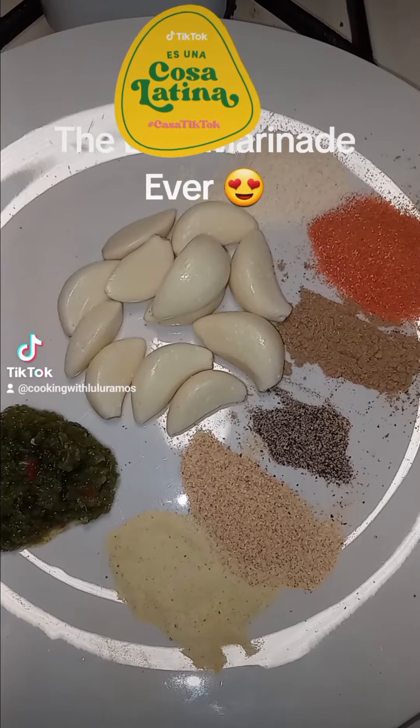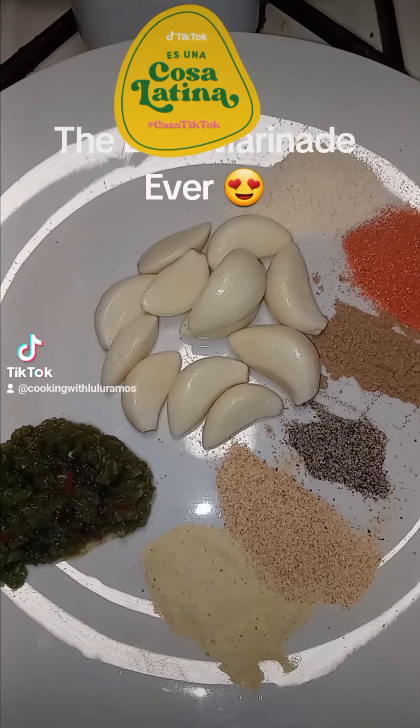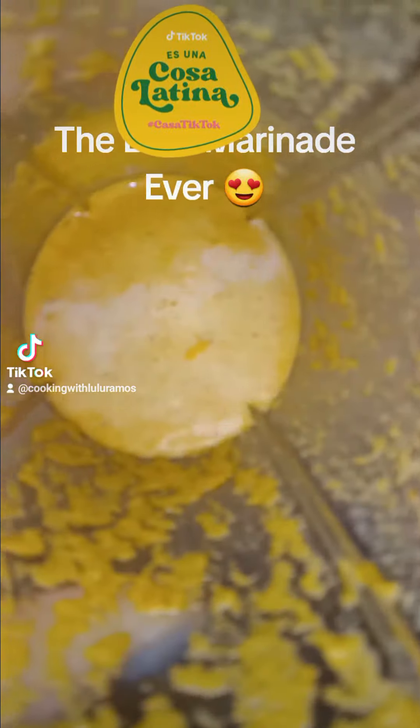We're going to blend this all in vinegar and oil, and I shall return. Let me tell you, this marinade tastes delicious, amazing — and this is what it looks like.